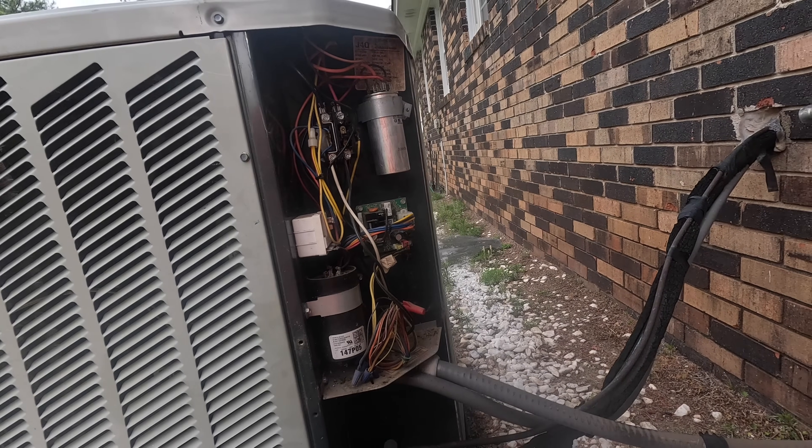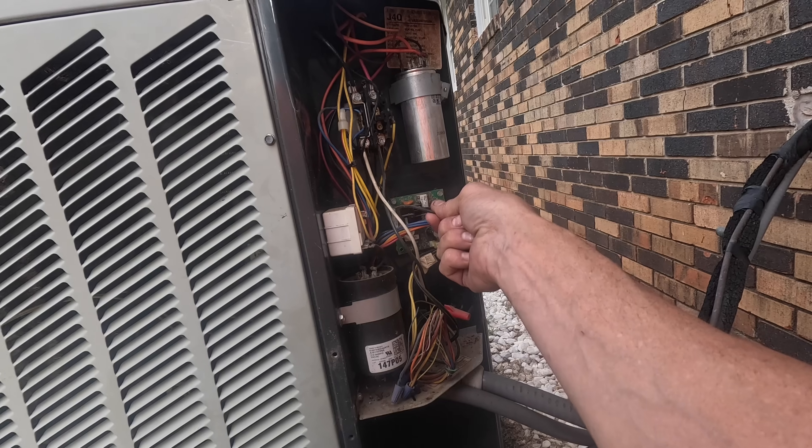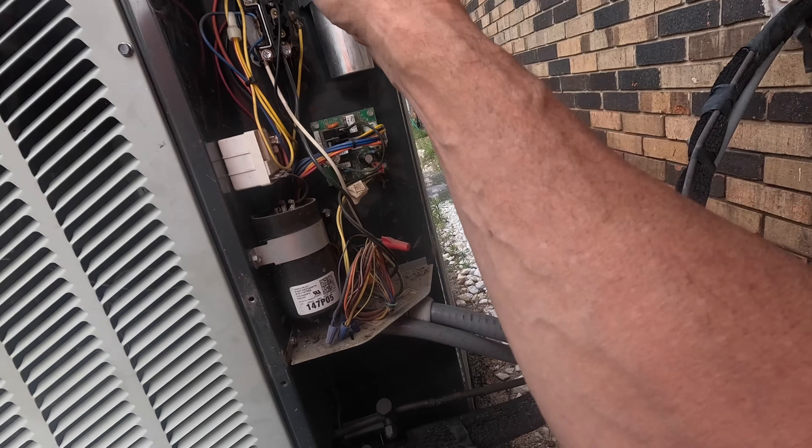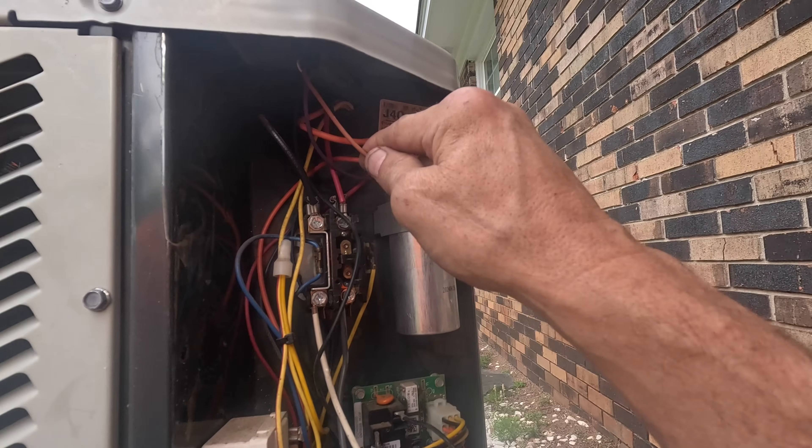All right, the contactor is not pulled in and that condenser fan motor is running. We have common here — or start — sorry y'all couldn't see that. We got common here, start wire.